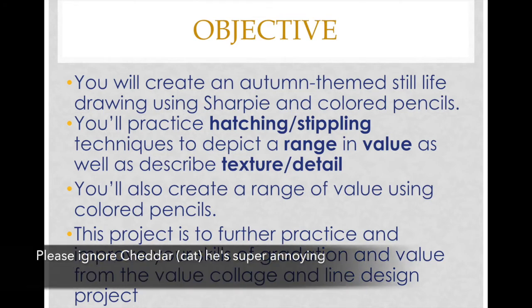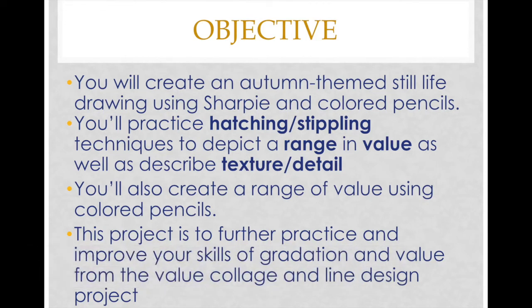You'll practice hatching and stippling techniques to depict a range of value as well as describe texture and detail. You'll also create a range of value using colored pencils. This project is to further practice and improve your skills of gradation and value from the value collage and line design projects we just finished.